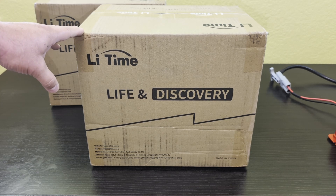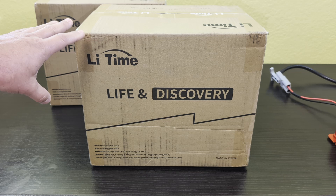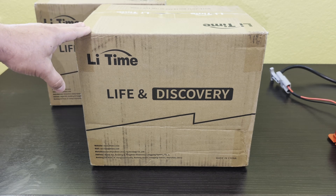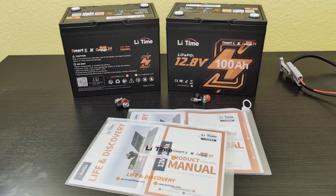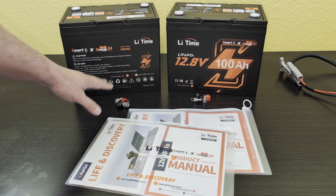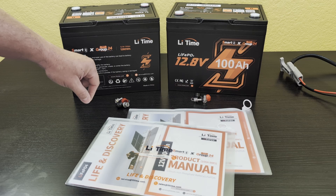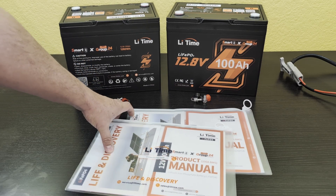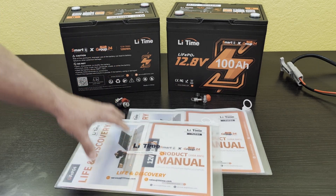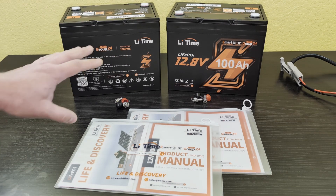Today I'm going to be checking out these Lifetime batteries. They were sent to me at no cost so I could do this review. I'm going to get them out of the box and see what they come with. Out of the box, the terminal bolts and everything are packaged in their own little section. There's a sticker making sure you don't throw it away, manuals packaged in nice zipper bags, and the foam and padding was really nice.